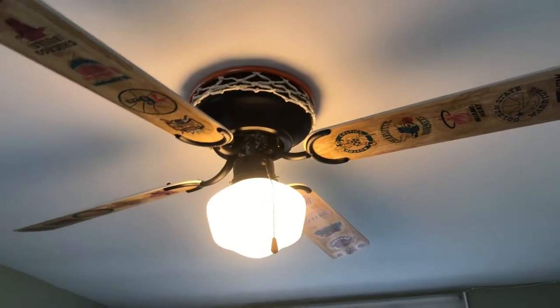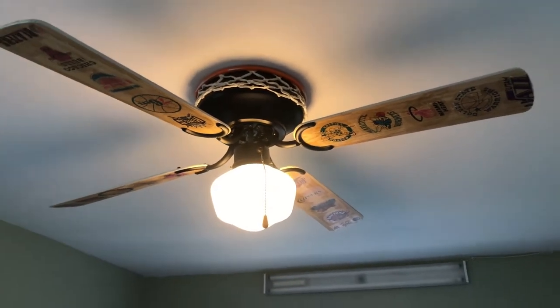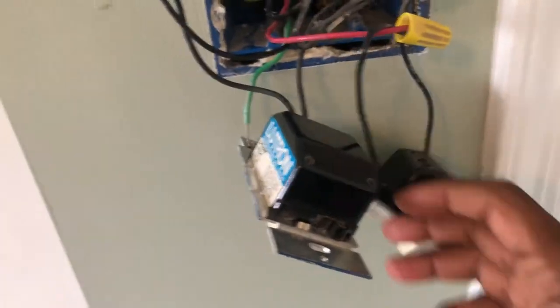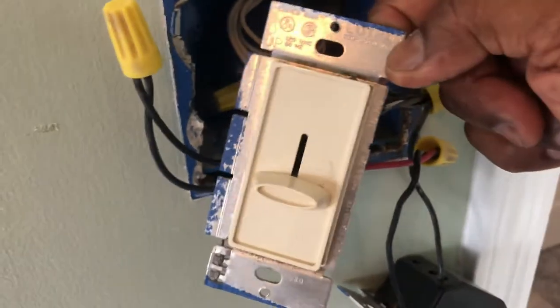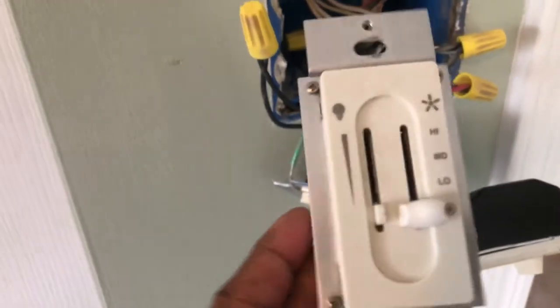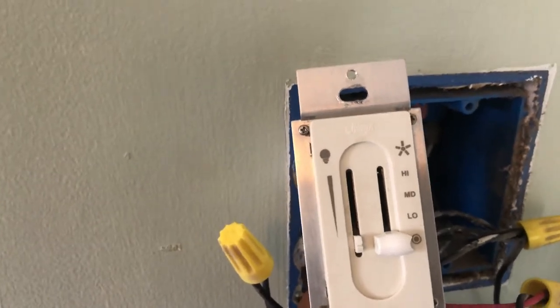We have this fan which has two switches to operate. One switch controls the speed of the fan and the second switch controls the light. This switch is used for controlling the fan — you can decrease or increase the speed — and this switch is for controlling the light. My plan is to replace these two switches with one single switch which has both the fan controller and the light controller, as you see over here.